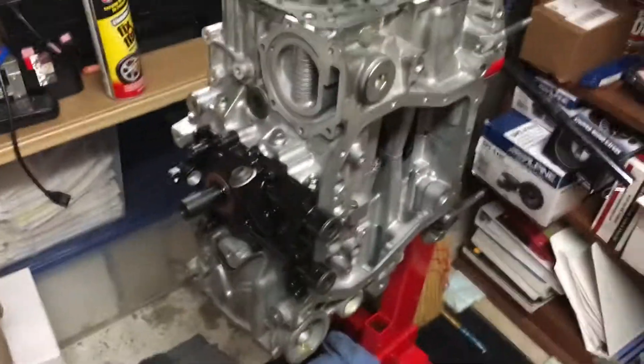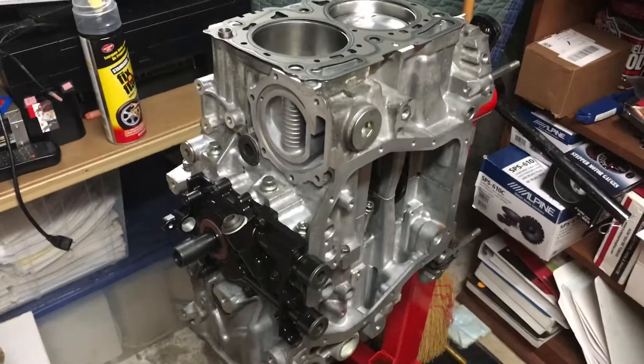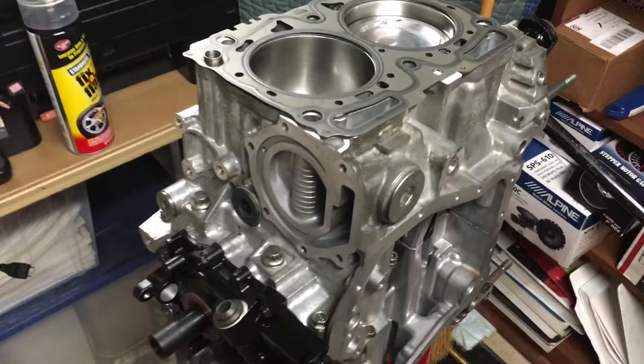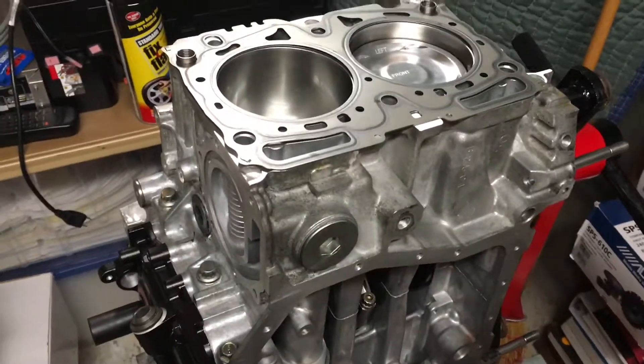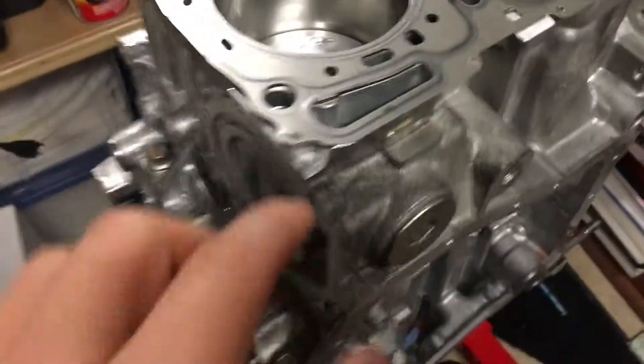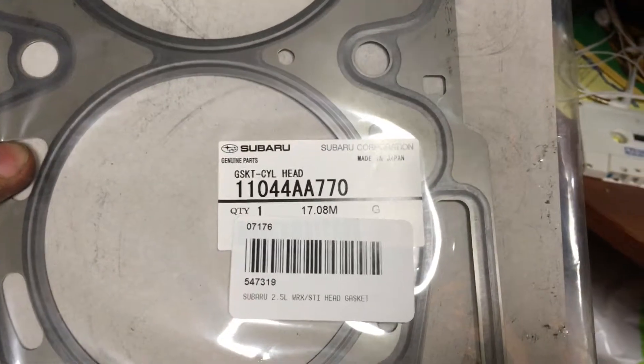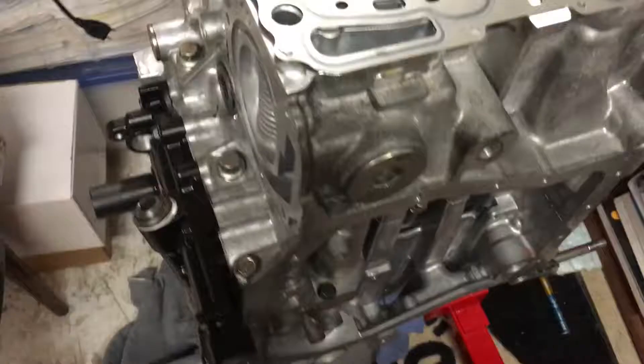Hey guys, Parker here. A lot of people have the question: when you're building an EJ257 motor, what size are the OEM head gaskets, and will they work if you are boring your cylinder out to a larger diameter? As you can see here, I have an OEM head gasket — this is a Subaru OEM head gasket — and I have this motor bored out to 100 millimeters.